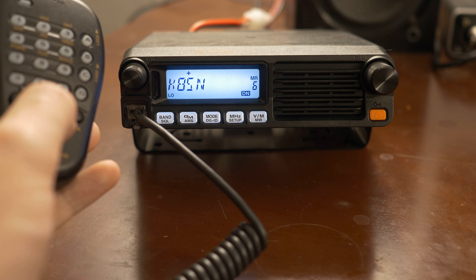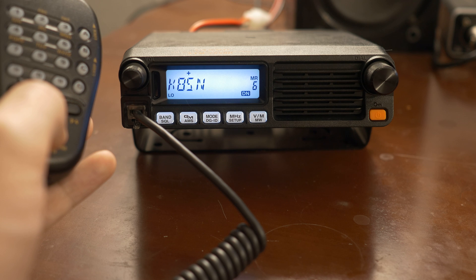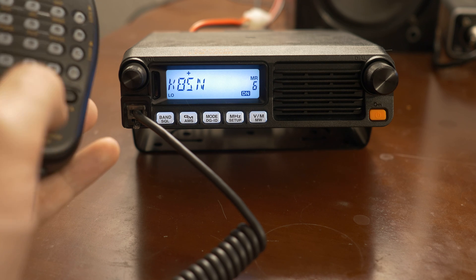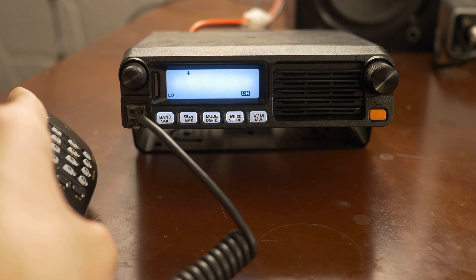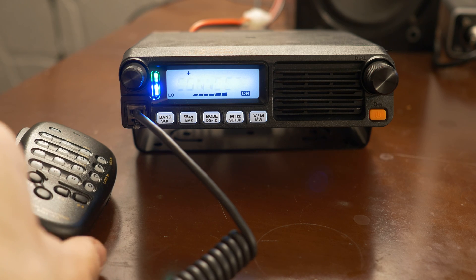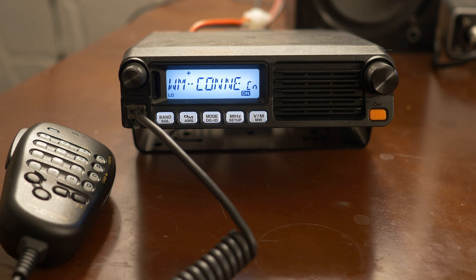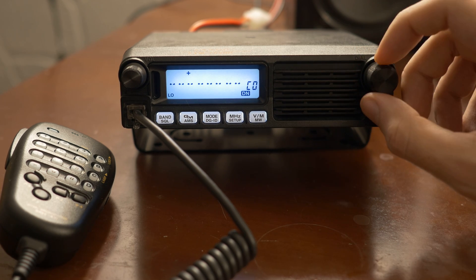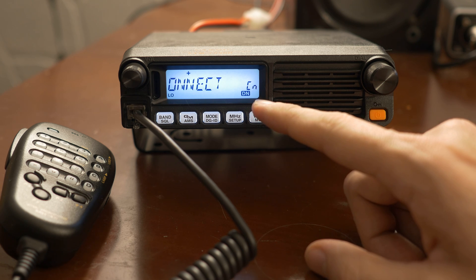If you press that on a repeater that you know has the digital and the WIRES-X, it should blink 'wires' like that and eventually say 'connected.' This repeater has a default channel that it connects to — this is that WM Connect here.